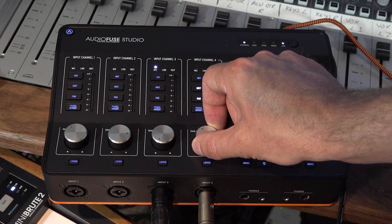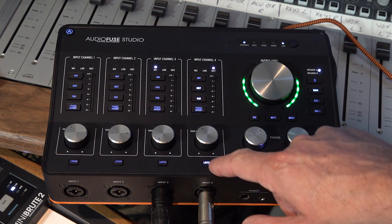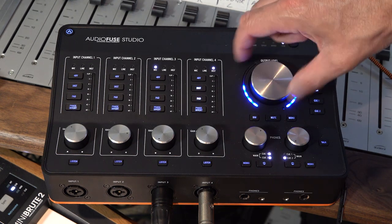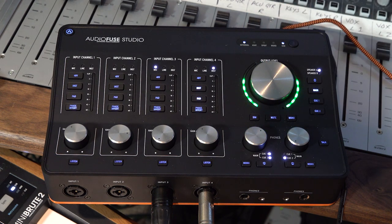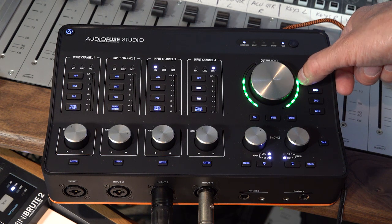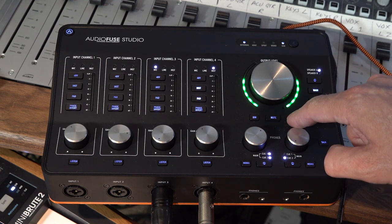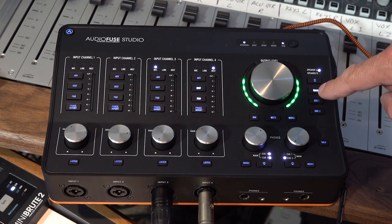We then have the main gain control for each channel and a listen or solo button. Moving over to the right hand side of the unit, we have the main volume control, with nice LED meters giving me an idea of what's coming back from my DAW. Then dim, mute, and mono. We then have speaker selection — we have two sets of speaker outputs, and we can choose to listen to the main output, Q1 or Q2.